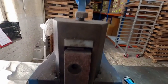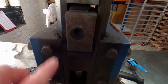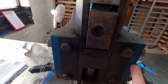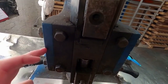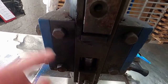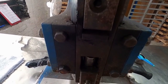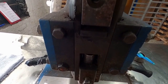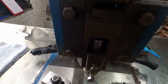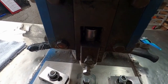Here we see the central post moving up and down, carefully machined into the chassis of the whole stamping machine, all bolted together. As you can see, it's carefully machined so that it has a very neat and smooth vertical action, which allows the top die part to always drop into the collar in a very accurate way.